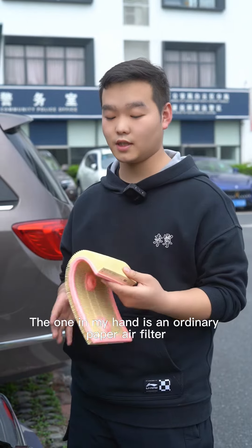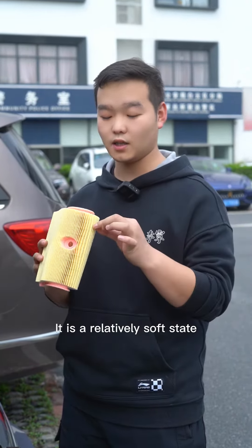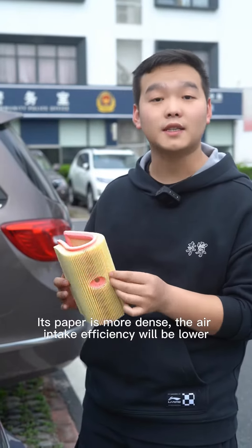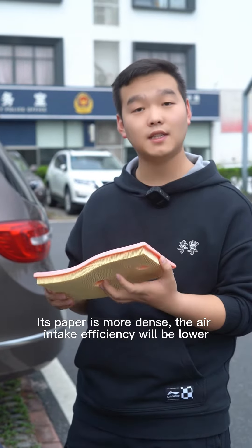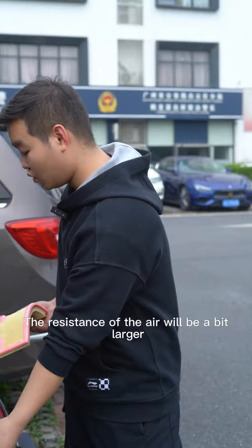The one in my hand is an ordinary paper air filter. It is in a relatively soft state. Its cartridge material is paper, and the paper is more dense, so the air intake efficiency will be lower and the resistance to airflow will be a bit larger.